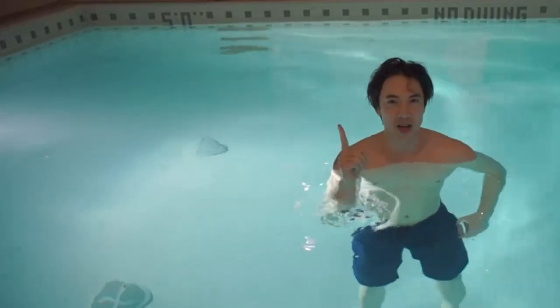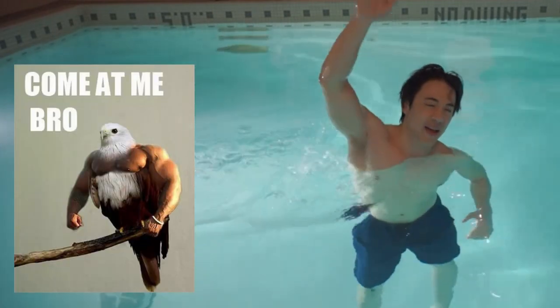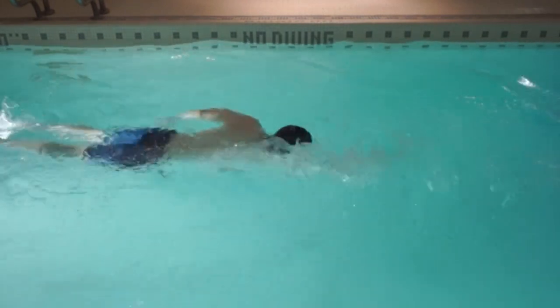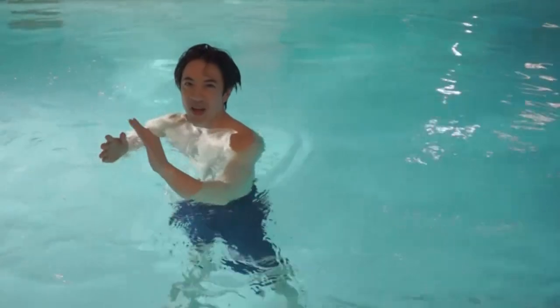The first common front crawl problem I see is that the arms are not coming up high out of the water. You notice that their arms, as they do the front crawl, they're kind of dragging along as they go. This is going to lift the water, which is not good.